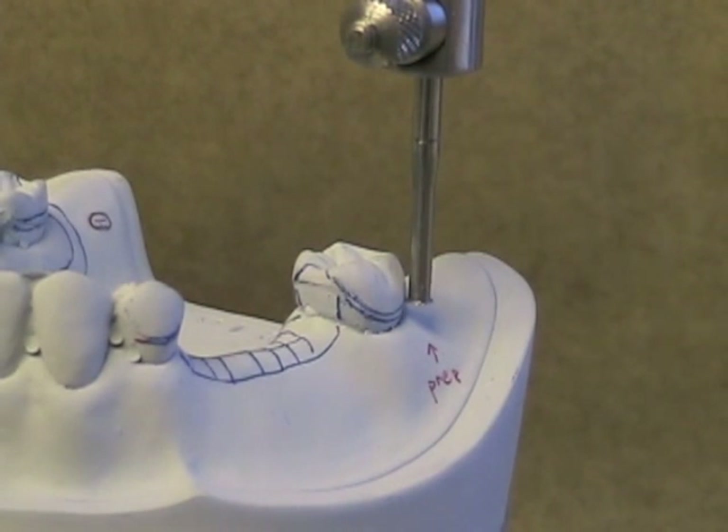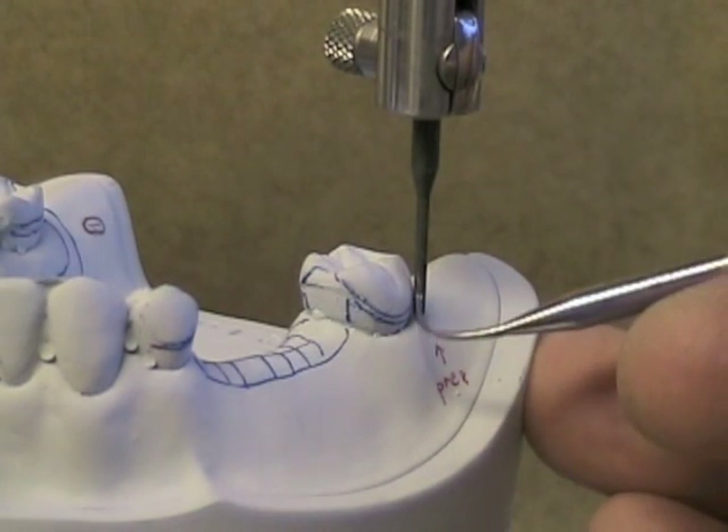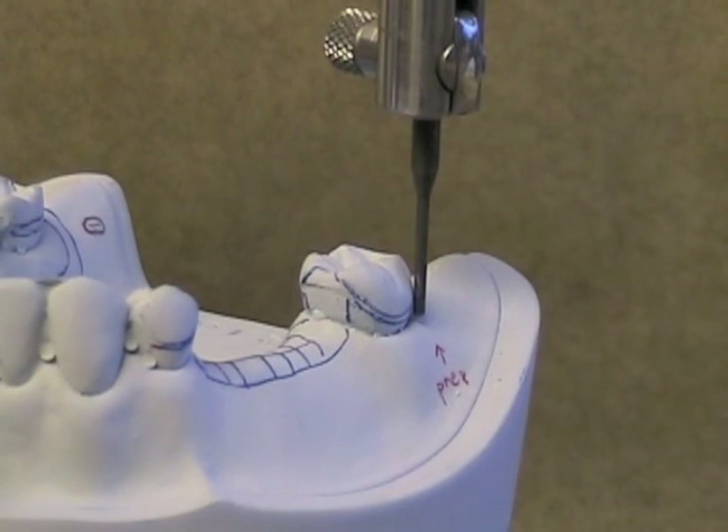We'll prepare it. Using the analyzing rod, you can see that the area where we want the undercut is fairly close to parallel with our path of insertion. It won't take very much preparation to gain our 0.01 inch undercut. That's important. If this surface diverges a great deal from our path of insertion, you'll find that preparation needs to be quite extreme and may be impossible to do.